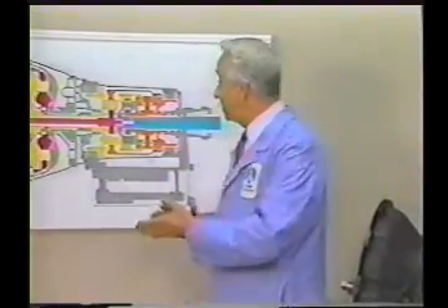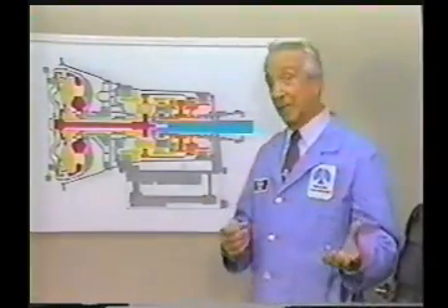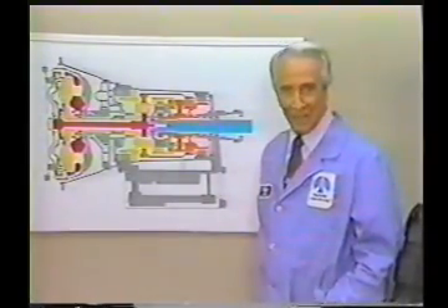Work is proceeding on the crudely conceived idea of an instrument that would not only supply inverse reactive current for use in unilateral phase detractors, but would also be capable of automatically synchronizing cardinal gram meters. Such an instrument is the turboencabulator.